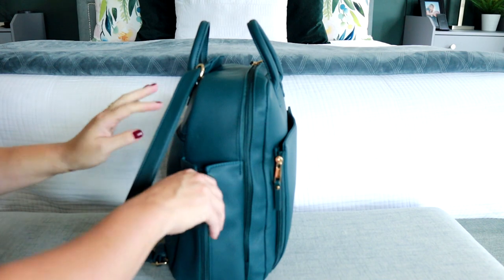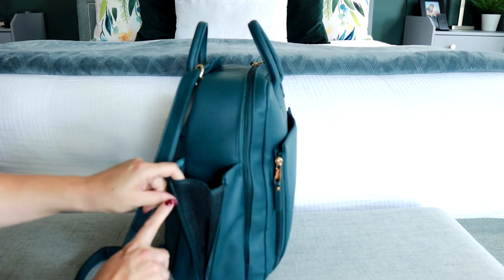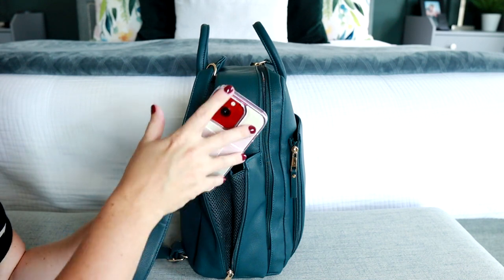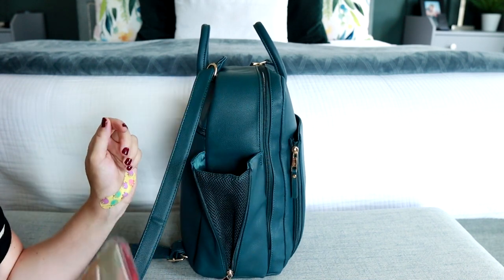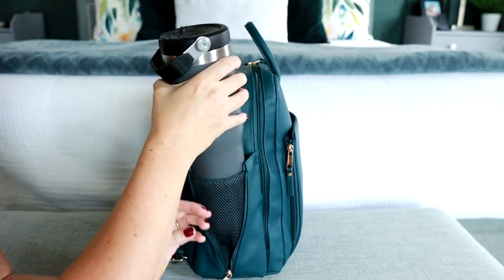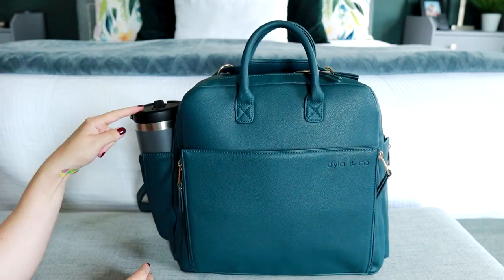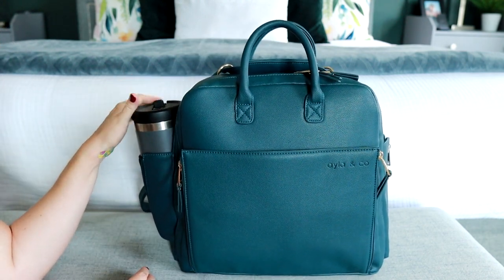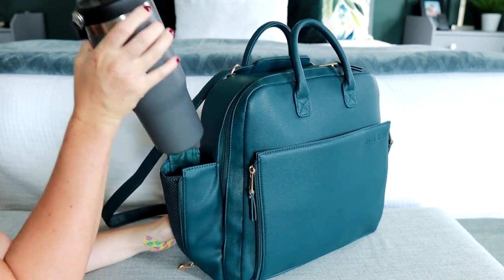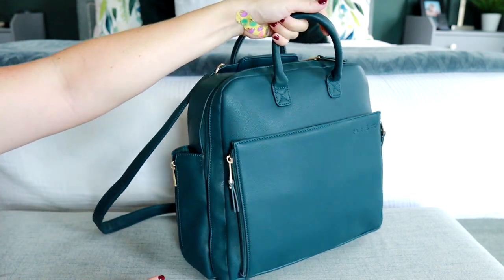You also have some great gussets on the side pockets — a zipper down and then a nice big gusset, with mesh on the front and nylon on the back. I'm actually just keeping my cell phone in here for now, but I did want to show you that bigger water bottles will fit. This is a Stanley 30-ounce Ice Flow Tumbler, and as you can see it fits into this pocket, which is so great.